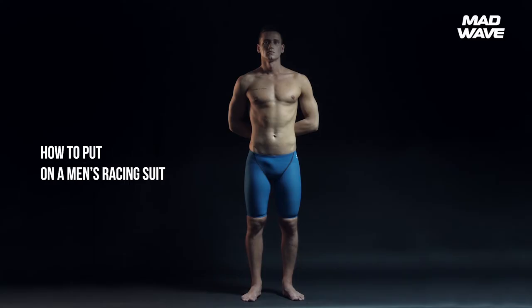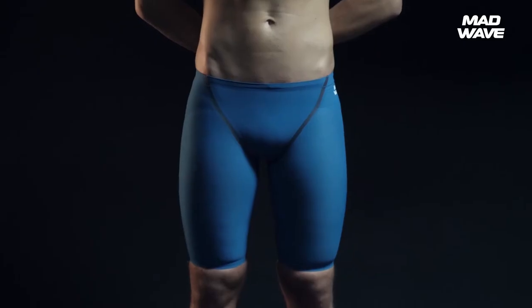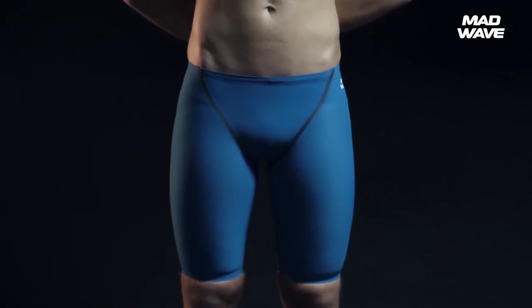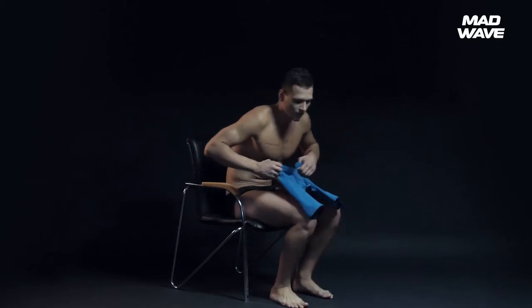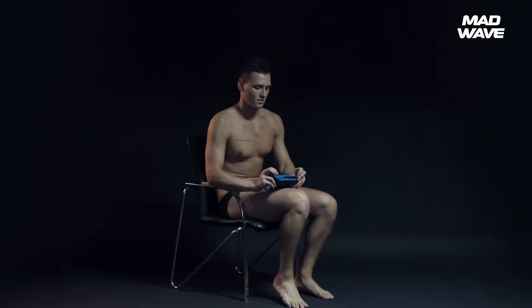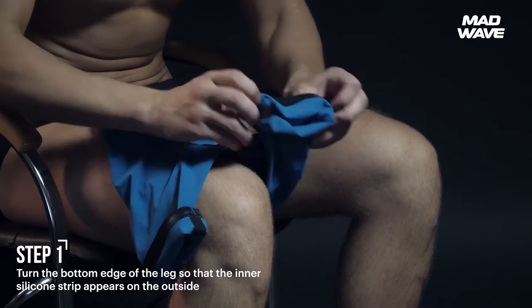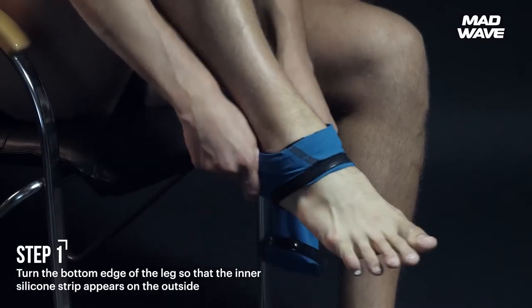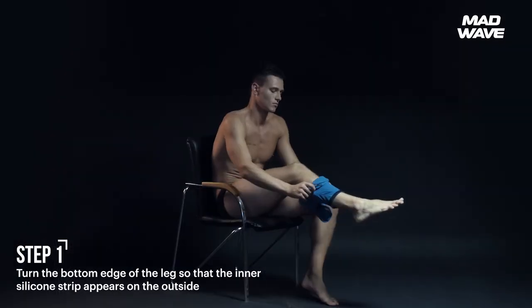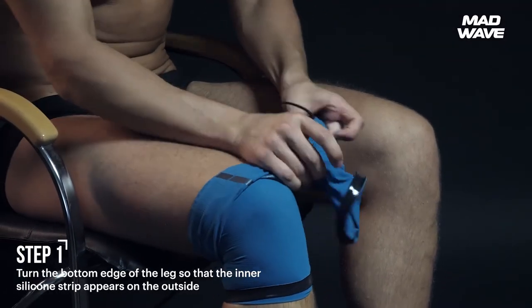To achieve the best results, the racing suit should perfectly fit the swimmer's body. Master the technique of correctly putting on the suit and you'll get the right fit. We recommend putting the suit on from a sitting position. Turn the bottom edge of the leg so that the inner silicone strip appears on the outside. You should complete all actions using the pads of your fingers so as not to damage the material.